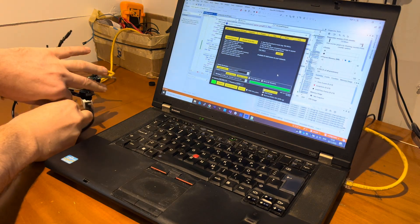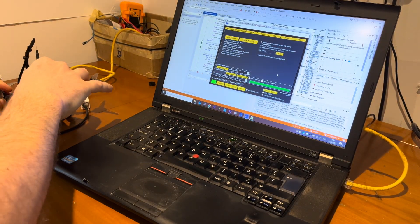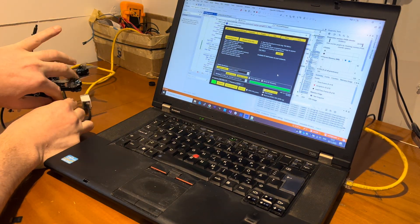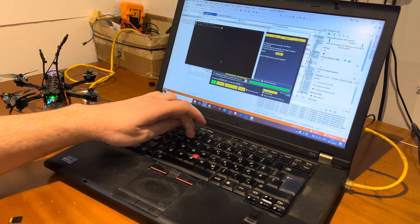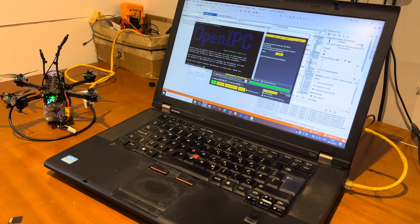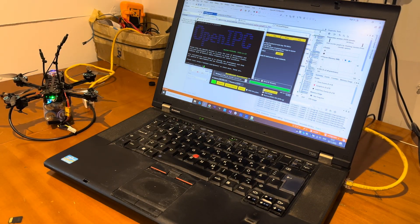Now let's see what we've done. We unplug the battery, remove the SD card, and re-plug it. Let's try to connect to the camera. And as you can see, it is updated.